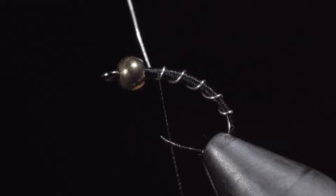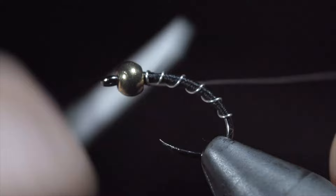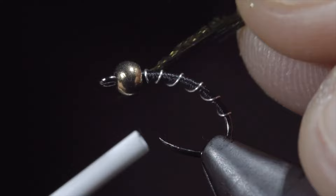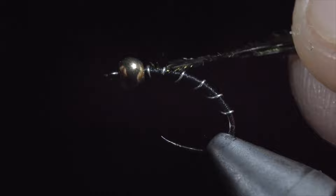Once complete, we will secure by taking thread wraps both in front as well as behind our wire and helicoptering the excess free. Grab yourself some peacock hurl — I'll select two strands and secure this to the head of the fly, securing them by wrapping slightly back on the body and returning our thread to the bead. We will begin wrapping our peacock around the head of the fly until we reach our thread. Secure by taking thread wraps both in front of the peacock as well as behind and snipping the excess free. And this is the zebra midge.